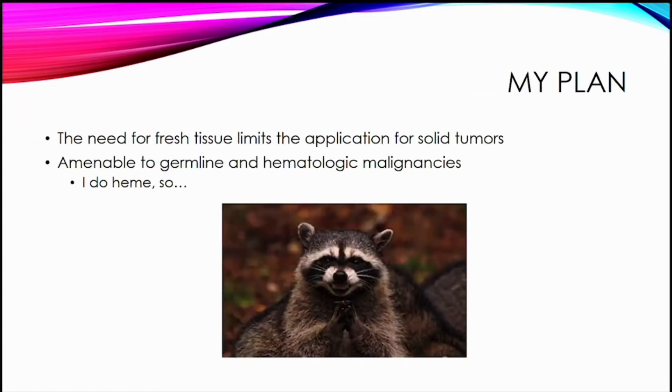The need for fresh tissue really limits the application for solid tumors, but it's amenable to germline and hematologic malignancies. I do heme, so of course I was thinking about what I can do with this. I have a few pictures scattered throughout here — what you get if you Google 'my evil plan' — a bunch of little animal pictures that look like they're plotting.